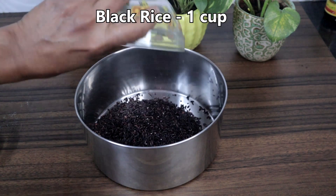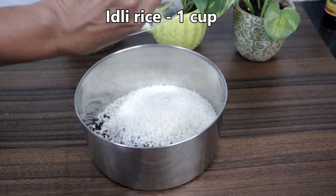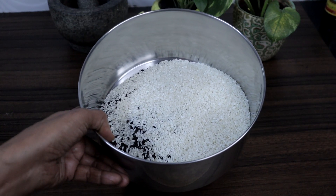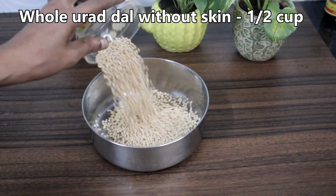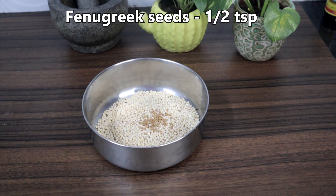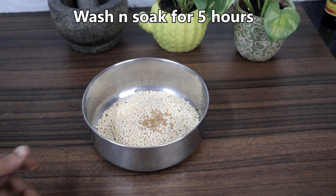I have taken 1 cup of black rice and 1 cup of idli rice. Wash and soak this for 5-6 hours. In another bowl, add 1½ cup whole urad dal and 1½ teaspoon fenugreek seeds. Wash and soak this for 5 hours.